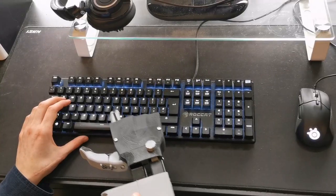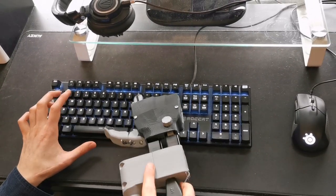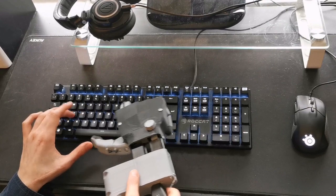Another use: by switching the thumb position, this allows users to have a pointing finger, useful for operating a keyboard.